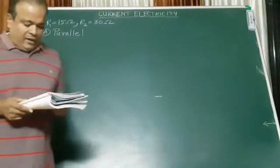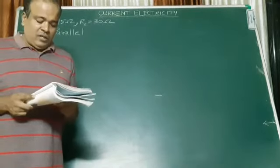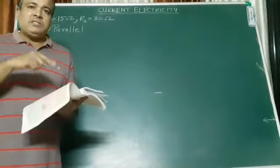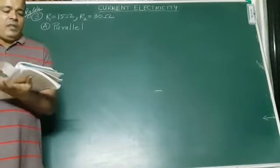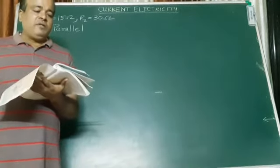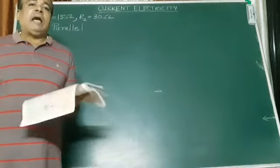Second: what are the characteristics of this way of connecting the bulbs, depending on the answer of A above? The characteristics are given to you on page number 42. Please turn to page number 42. Can you see the green box on the top? If a number of resistors are connected in parallel, then what happens — these 5 things. Number 1, number 2, number 3, number 4, and number 5. These 5 are the characteristics.